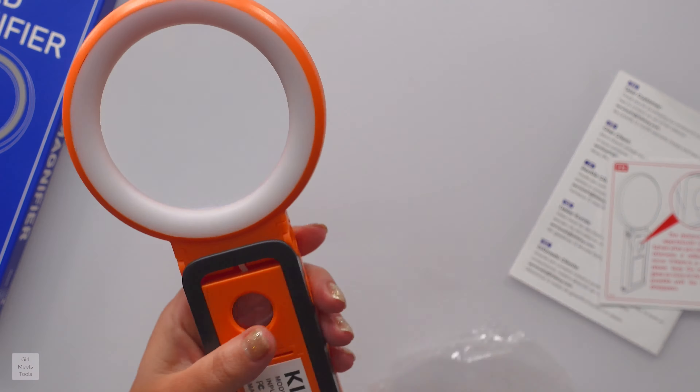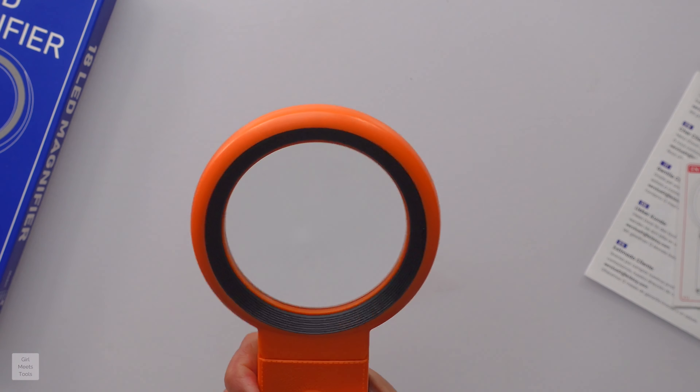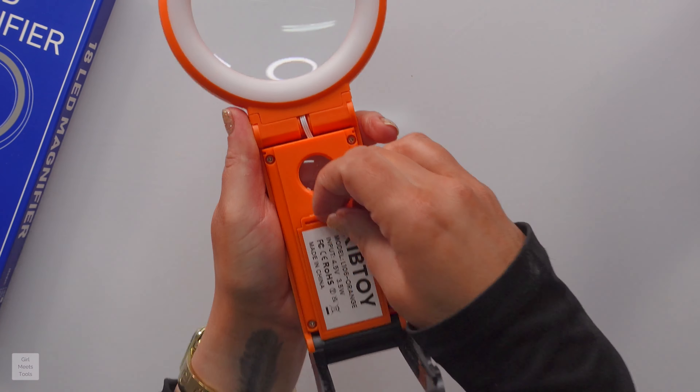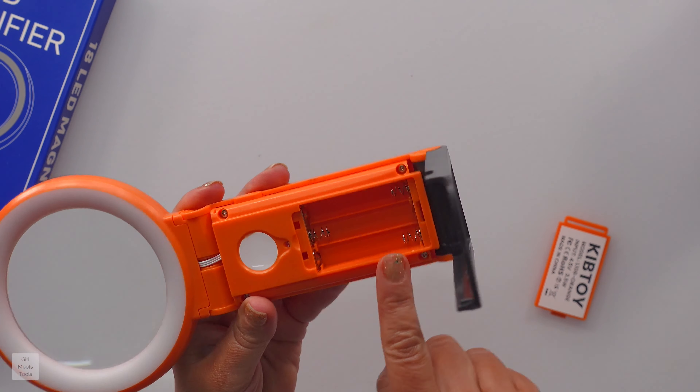This is real glass, by the way. I did some research on this product. You can stand it up and articulate the head like that — that's nice — or you can fold it so that it can be handheld. It's 30 times magnification, and then this inner lens is 40 times. You just stick your finger in there and pop it open.